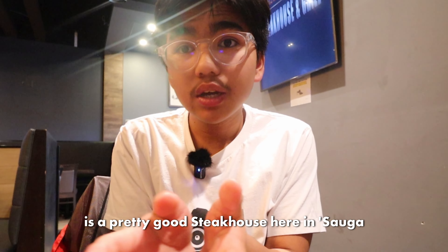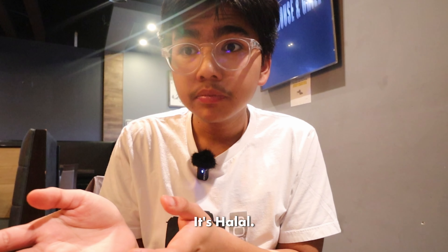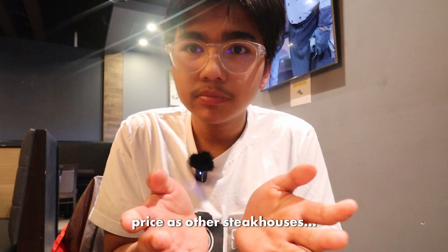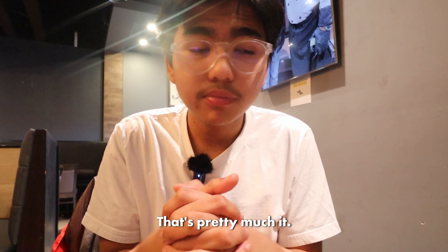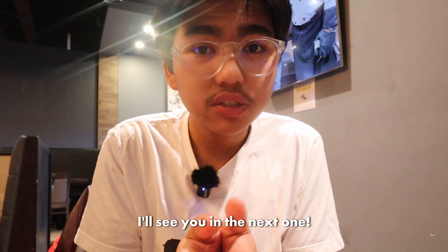Overall, I think Blackstone is a pretty good steakhouse here in Mississauga. It's halal, and I think it's about the same price as other steakhouses. That's pretty much it. Thank you so much for watching — make sure to subscribe, leave a like, and I'll see you next time.